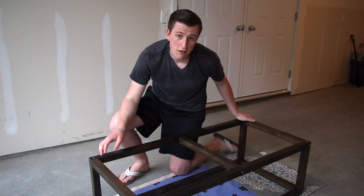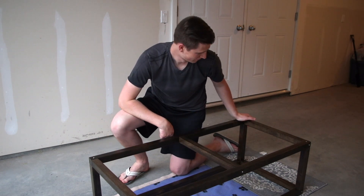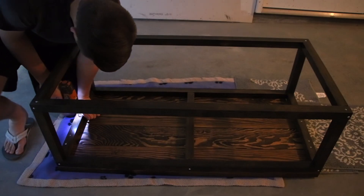Now we are ready to add the top — I'm so excited. Ayla's nervous too. As you can see, I am now standing in my living room, which can only mean one thing — you guessed it, the table is done!